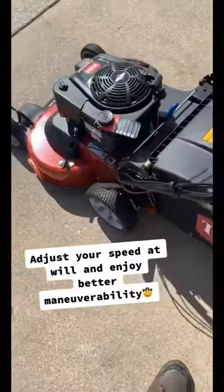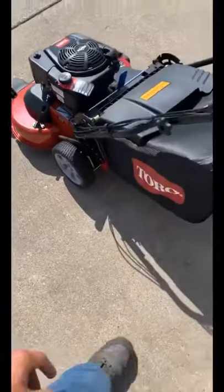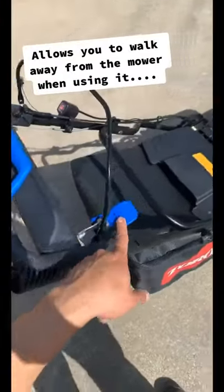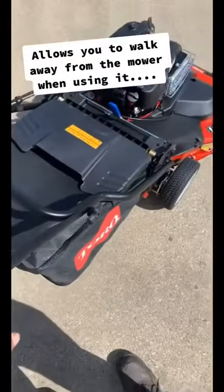It makes a big difference — you're not even going to feel like you're really pushing this. And in case you were wondering about this lever, yes it is a blade brake clutch.